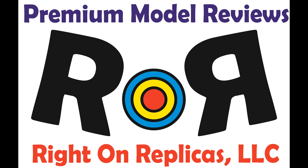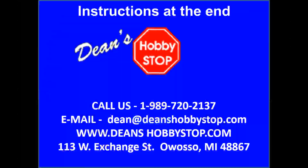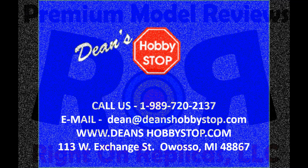Thanks for joining us at Ride On Replicas, where we're proud to bring you the best scale model kit reviews on the planet. This review is brought to you in part by Dean's Hobby Stop in Owasso, Michigan. Dean's has one of the Midwest's largest selections of used kits at great prices. They also feature new kits and supplies as well. Call Dean's to get their mail order list featuring hundreds of vintage kits, or check their website for great deals on both new and classic models.